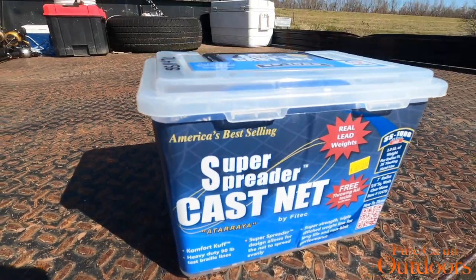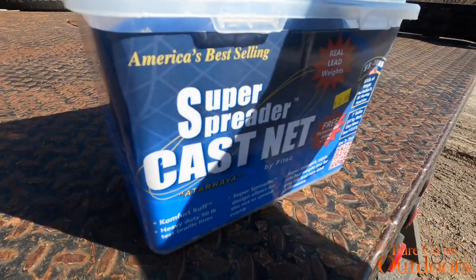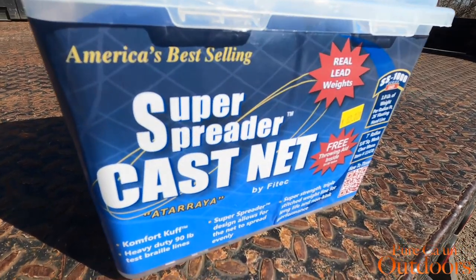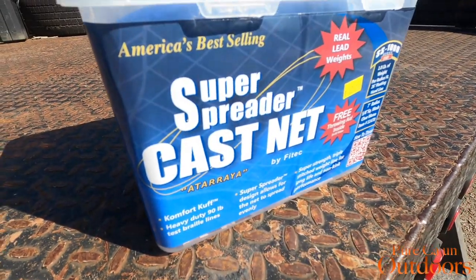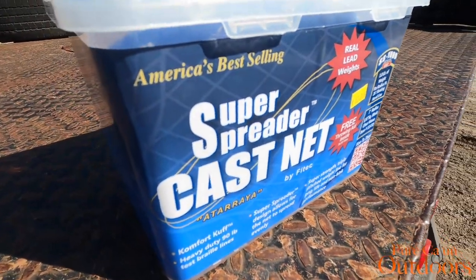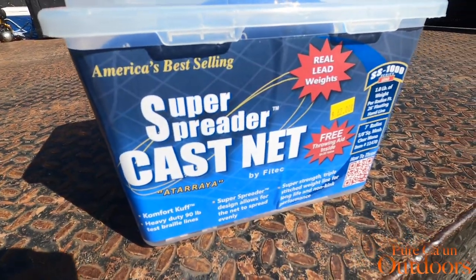Super Spreader cast net — this is the seven-foot radius, five-eighths mesh, one pound per radius foot. I like this net because it sinks quick enough, being just a five-eighth. It'll still catch some mullets and smaller shad depending on what type of fishing I'm doing. They have the one-inch for mullet nets that sink quicker, but you'll lose a lot of smaller baits. Sometimes I fish jug lines and bush lines, and smaller shad is what I need. This net still gets it done.